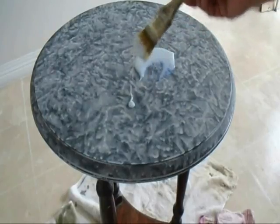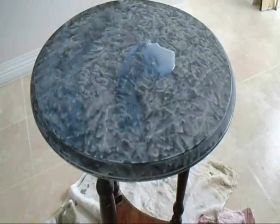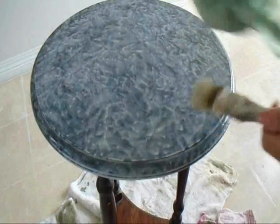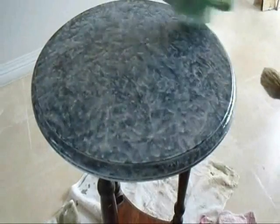It goes on milky but it will dry to a clear finish. I'm just going to brush that over the entire top of the table. And to eliminate the brush strokes, I'm just going to take my plastic bag and tap that through the varnish again. And I'm going to let that dry.